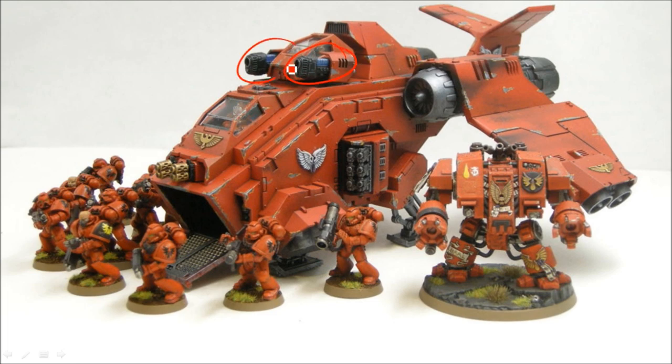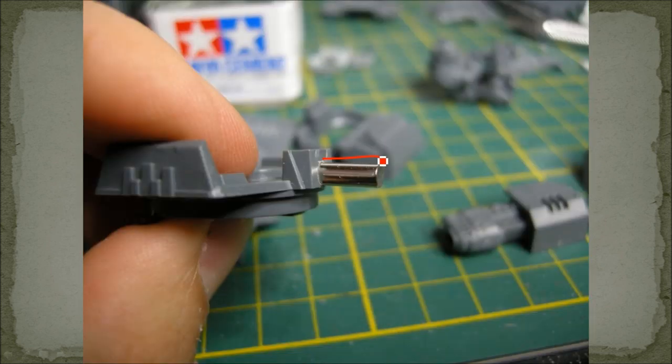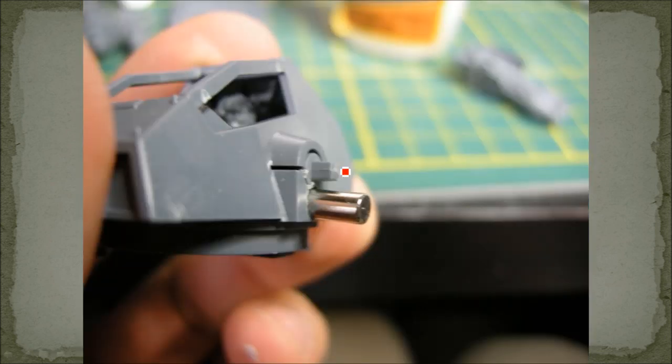I magnetized the guns up here as well as these side turrets, so I'll quickly show you that. This is the bottom of that turret — there's a rod that goes across and connects both guns so they rotate together. I'm going to make them fixed instead. I put a 1/8-inch hole just below that and I've got this rod magnet here; a shorter magnet would have worked as well.